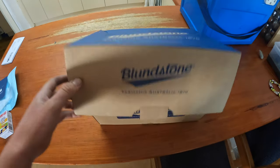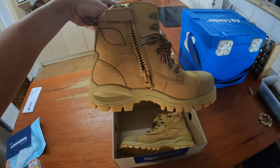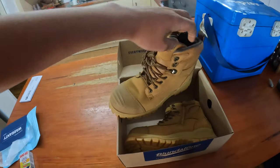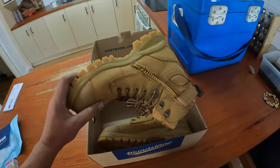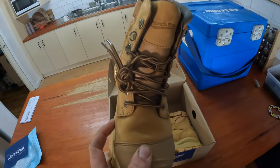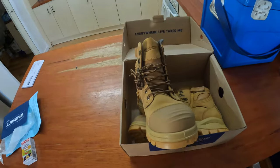And we welcome the new Blundstones - they look pretty good I reckon. Look nice and tough. A bit higher ankles, so we'll like that higher ankle support. We'll see how they go, but I do like this rubber toe - that is very good.